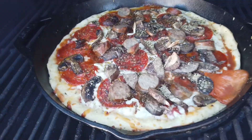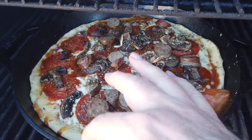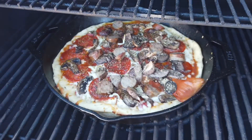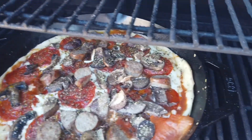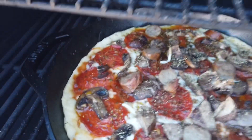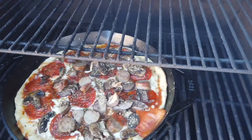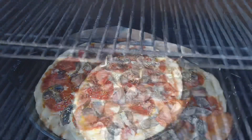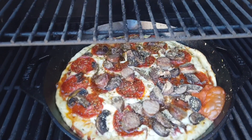Alright, checking in — the pizza's been in there about 10 minutes. Let's check the crust. Yeah, we need to cook that some more. It's looking good though, got some spillage on the side. I think that's going to turn out okay. Let's give it another 10 minutes and then we'll come back.